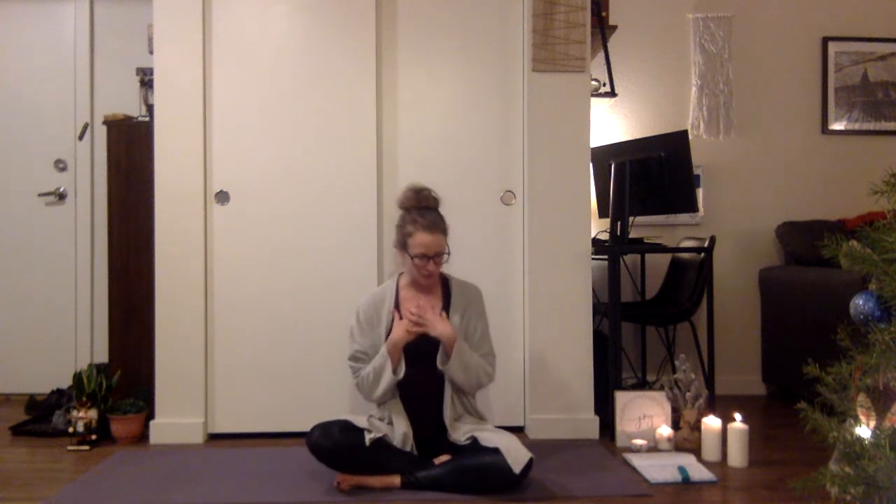So the mantra today: I allow love to fill my body and soul. Today, I am love. Seated with the hands at heart center, eyes are closed. I allow love to fill my body and soul. Today, I am love.